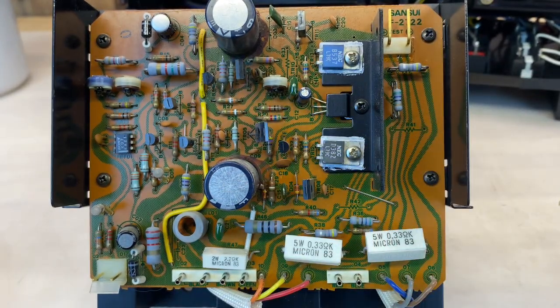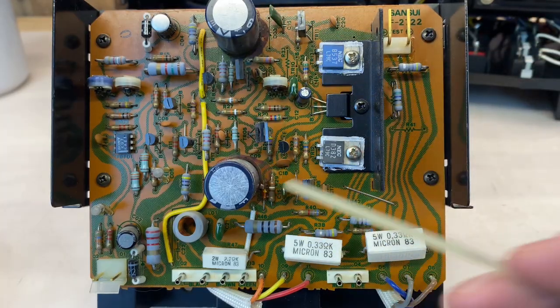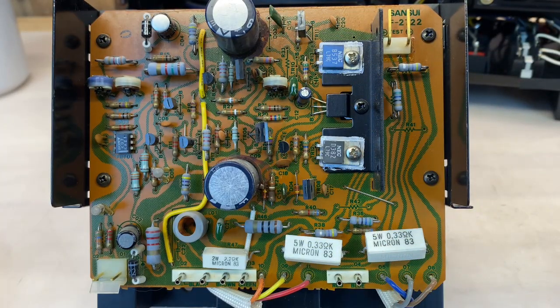Similar to the power supply board, the two larger electrolytics were glued down, and the glue has started to affect some of the components. So after I remove those two larger electrolytics, I'll remove the glue, remove any affected components, clean them if I can, or replace them as needed.